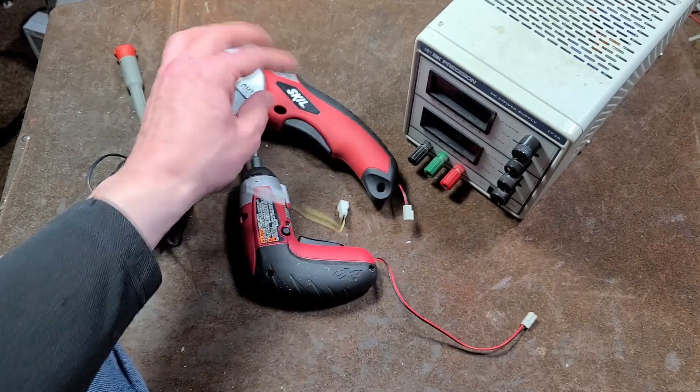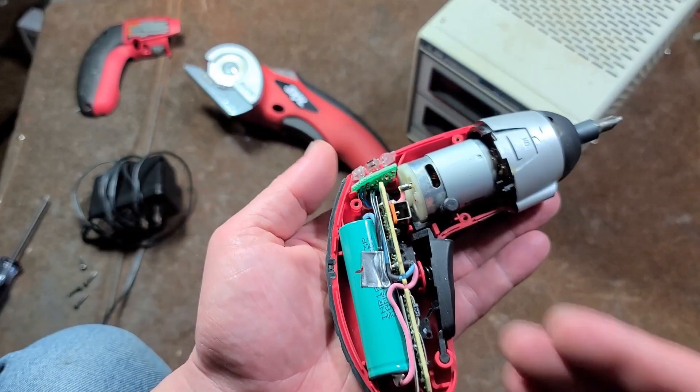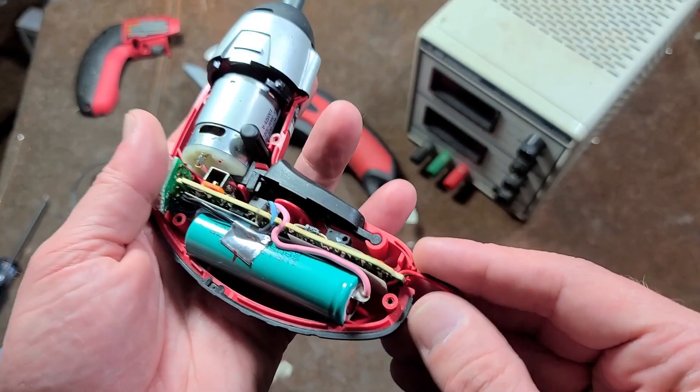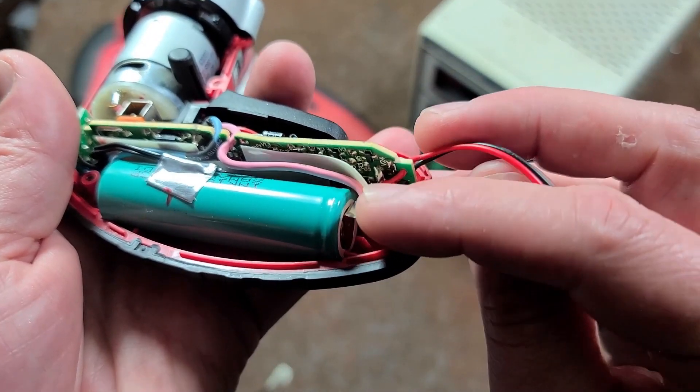Now let's open up the screwdriver here. I finally got this open and this unit — we can see it's a lithium-ion battery, and then this is a big charge circuit board. It just had a little concentric circle port that was soldered right at the bottom of the board.